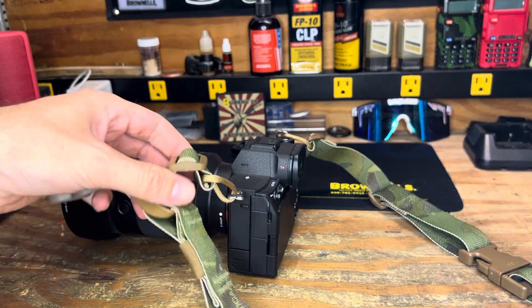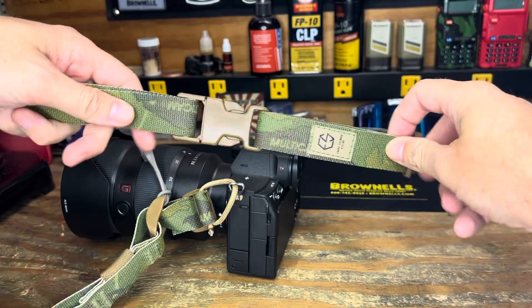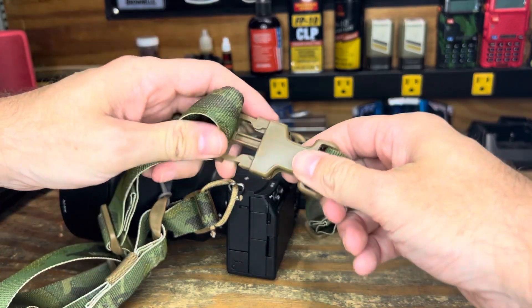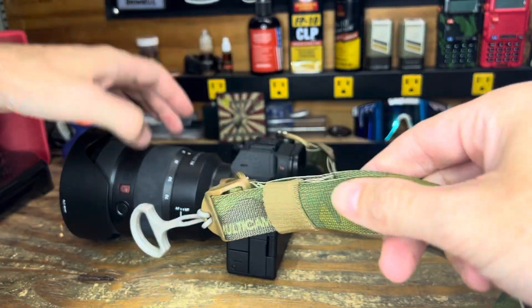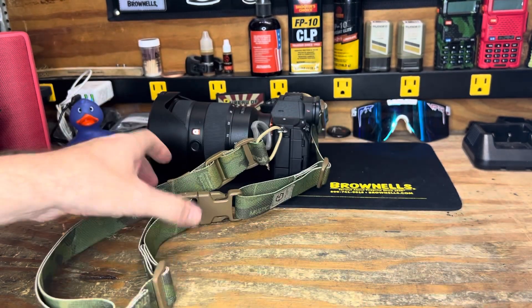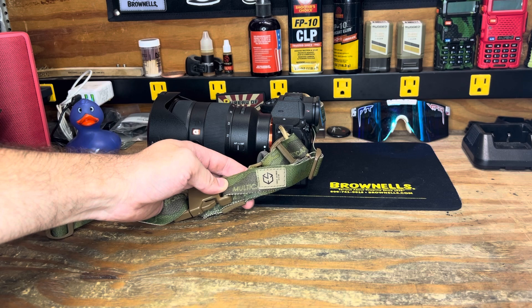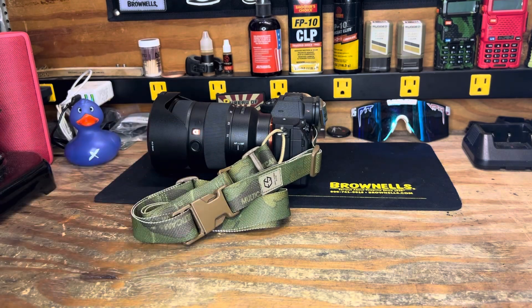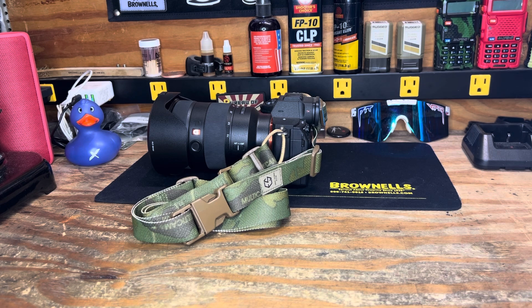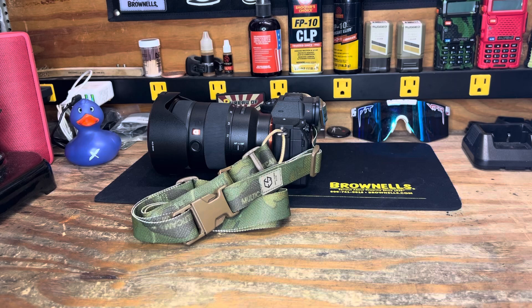Very nice little setup with tons of adjustment across the strap, quick disconnect if you need to get it over your head while wearing gear, and additional quick adjustment on both sides. Sweet little package with tons of color options — coyote, MultiCam, MultiCam Tropic, woodland, gray, and more. These can be found directly from Edgar Sherman and also on a few camera pages. I snagged my slings over at Brownells. I've got a couple and I love them. Run suppressed, stay blessed.